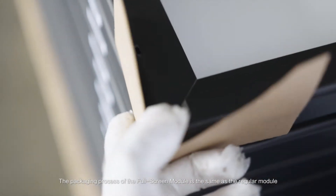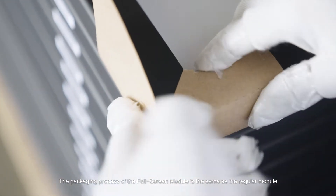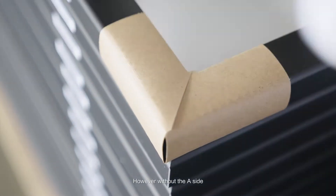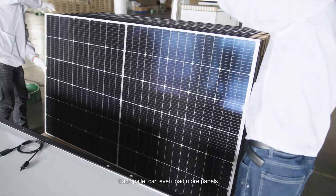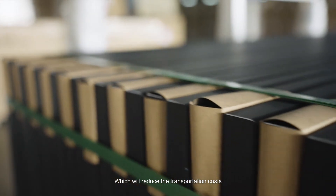The packaging process of the full screen module is the same as the regular module. However, without the A-side frame, each pallet can even load more panels, which will reduce the transportation costs.